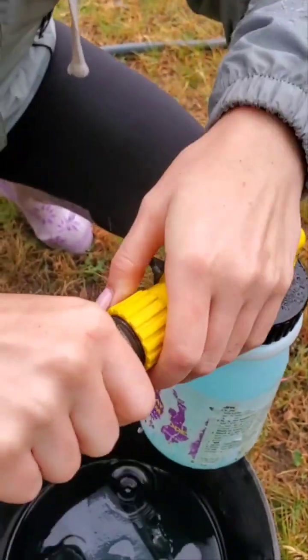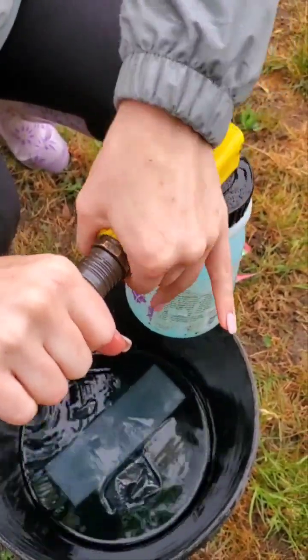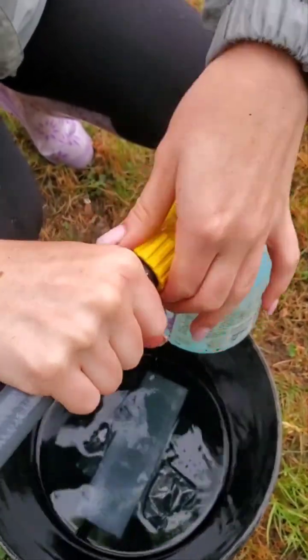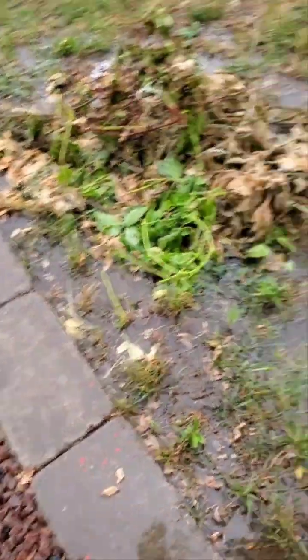Turn the black switch off too before we turn — before I let go. So we have it turned off so it doesn't come spraying out when we undo this hose here. So I'm just gonna put this bucket up on this deck here just so you don't knock it over.